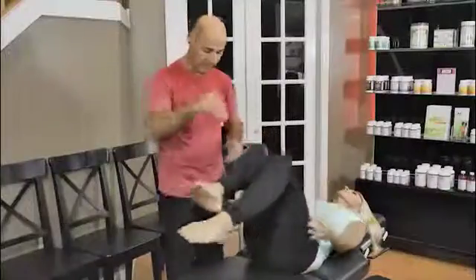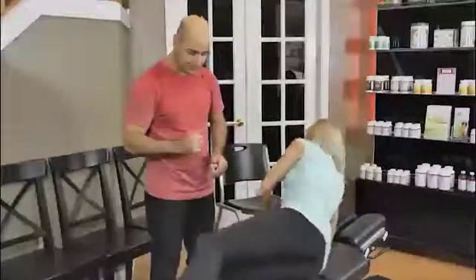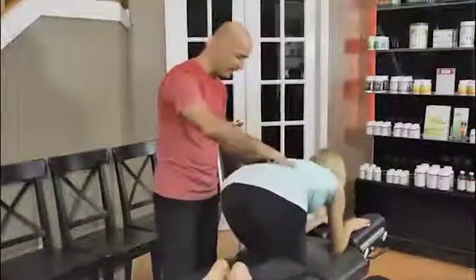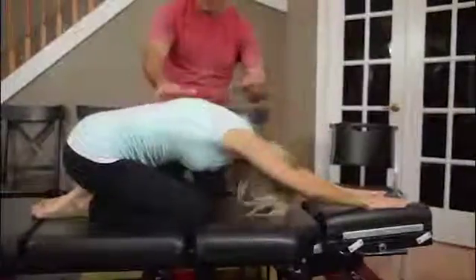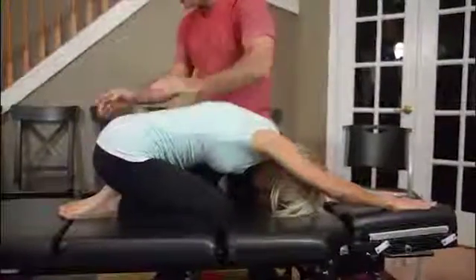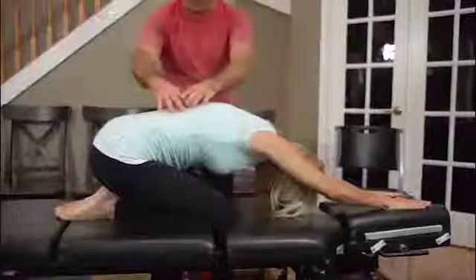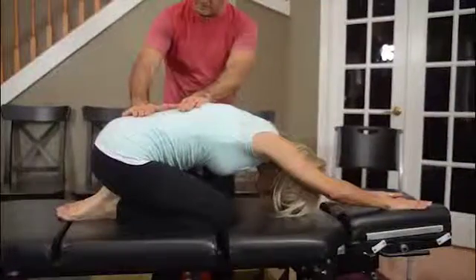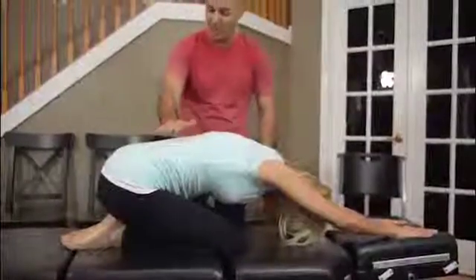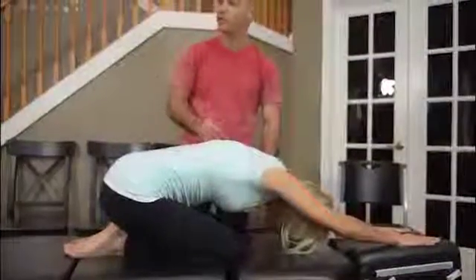Part two is done face down, putting your knees on the table or on the floor, and stretching your hands out in front of you. You're going to push your hips down into your heels, elongating your spine mostly in the lumbar spine. Hold this position for as long as your doctor prescribes. This is the second part.